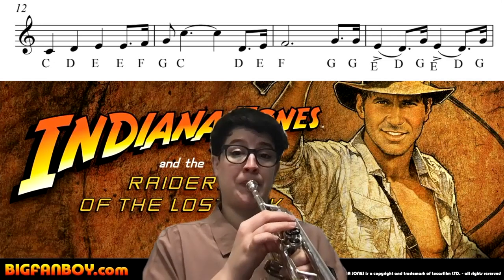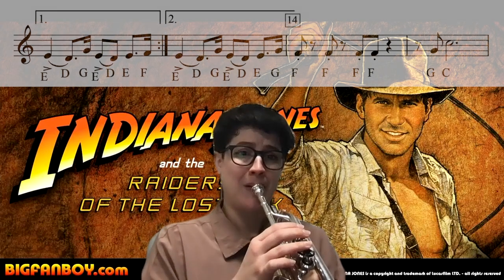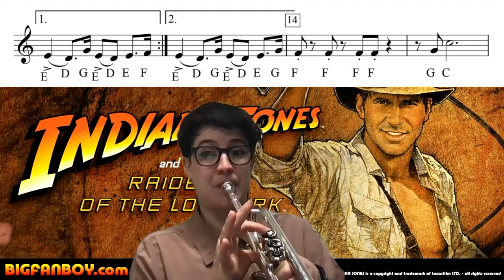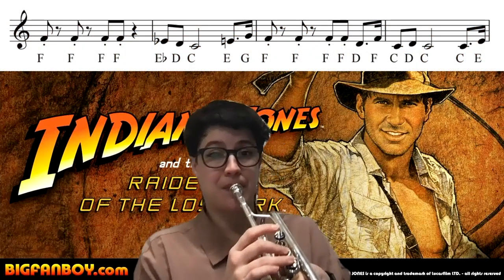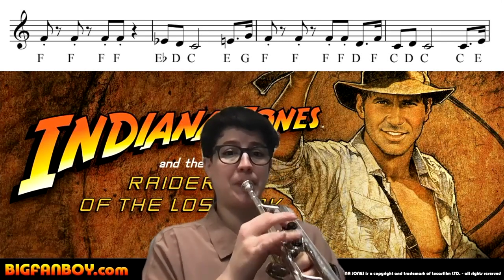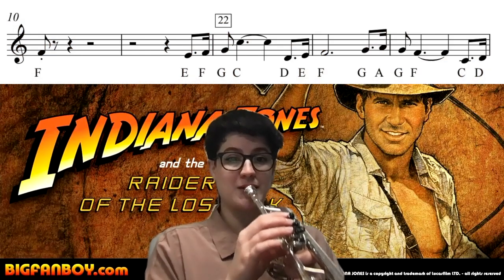Here we go. One, two, three, four, one, two.